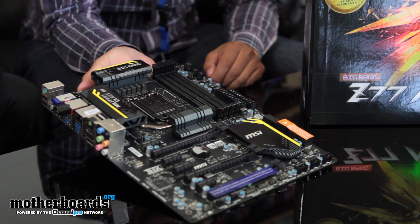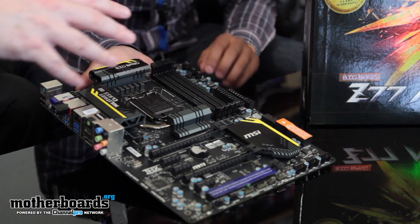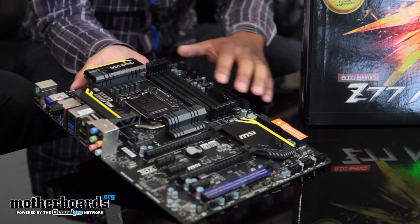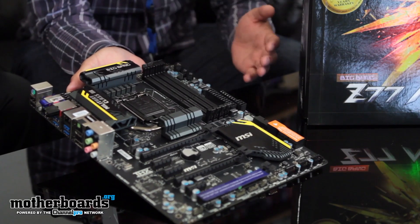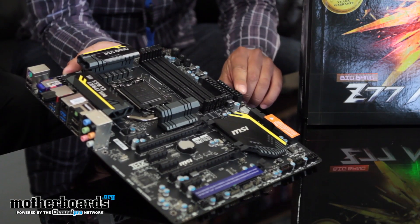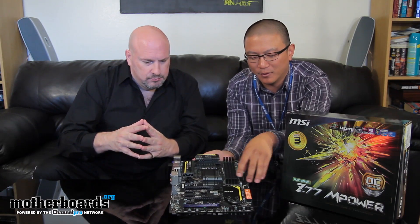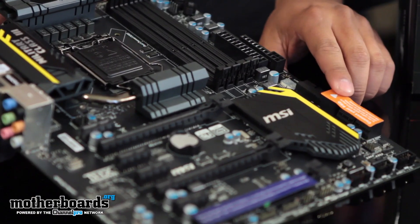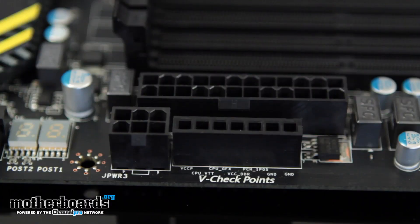Let's talk about some features people can see, because the design layout of this is a lot different. The layout is really optimized for performance — whether that's overclocking, video card, graphics gaming, or whatnot. We have a six-pin PCIe plug mounted on this side of the board instead of the usual location, which is better for case modding and cable management. We also have right-angle SATA connections, USB 3.0, an LED post code display, and voltage checkpoints. These are pretty standard across all MSI enthusiast boards.